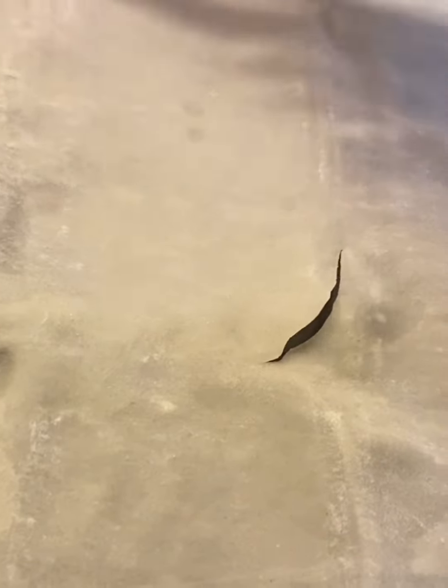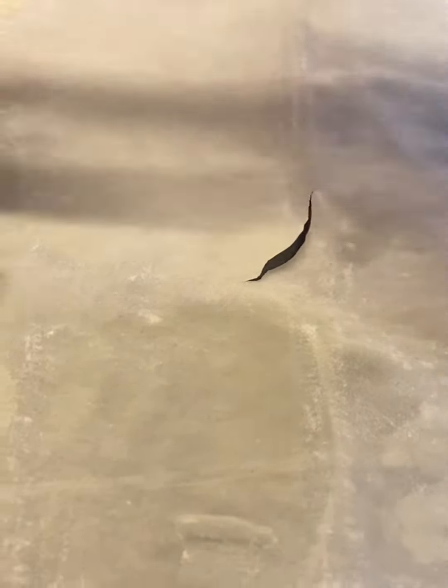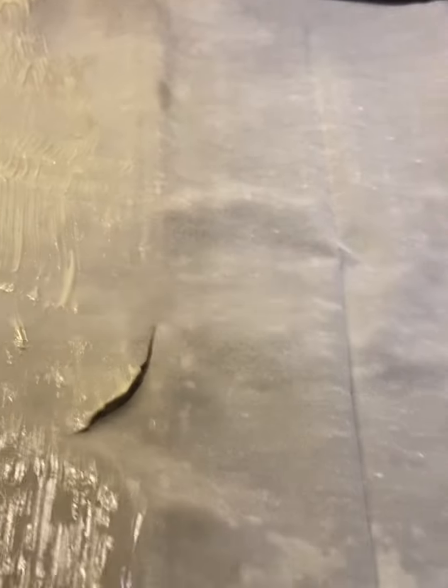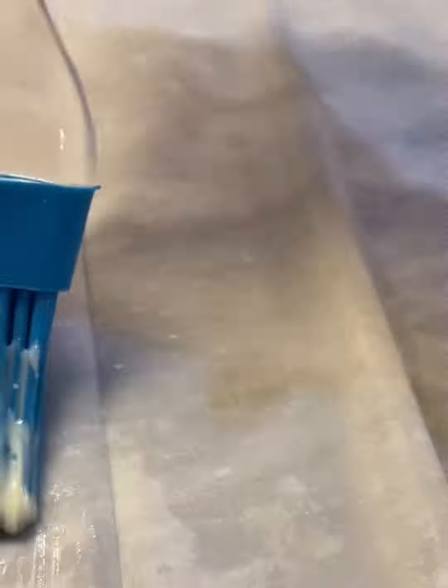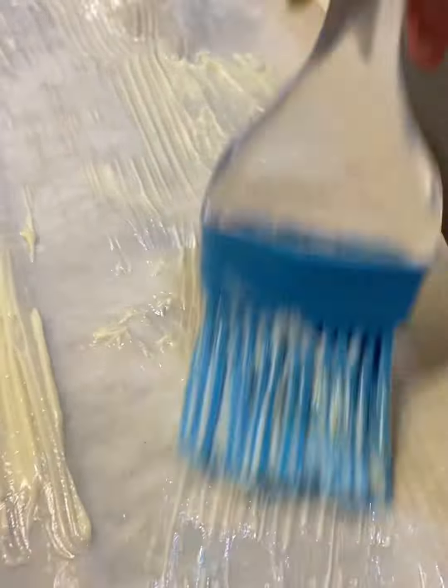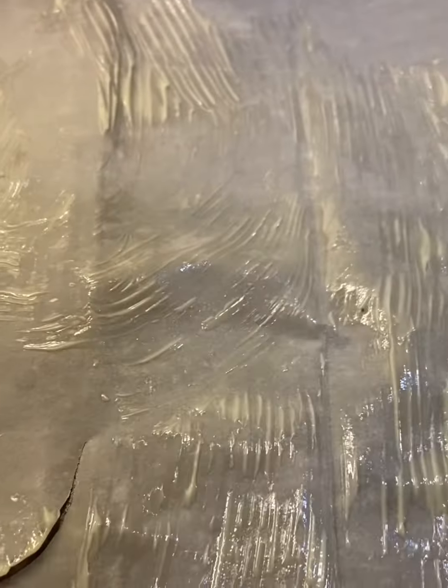I've put one filo pastry sheet in the tray and then you brush the butter on it. Every layer you have to brush the butter. I haven't fully melted it - I just kept it out from the fridge, that's why you can see it's not fully melted. In one filo pastry pack there are eight sheets.